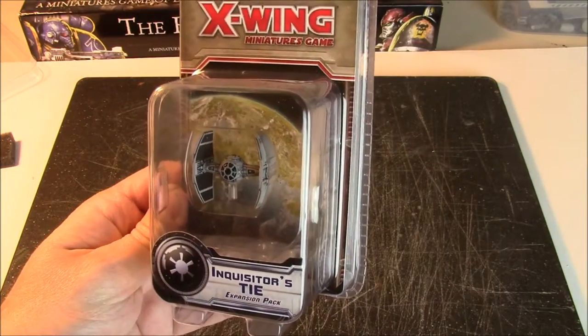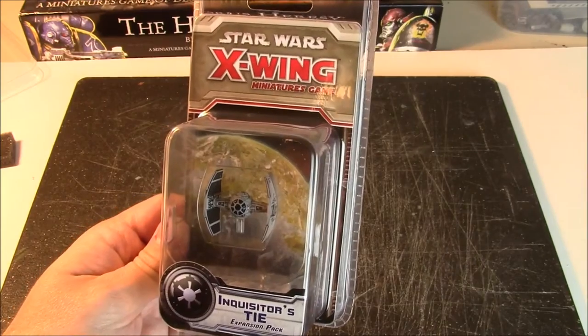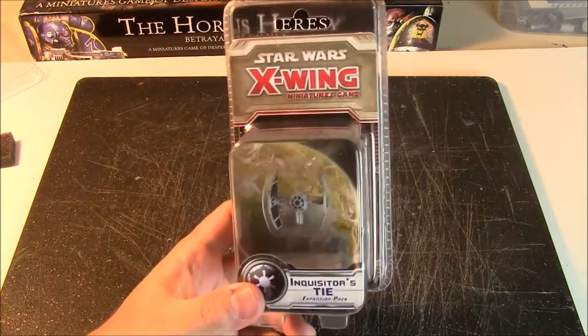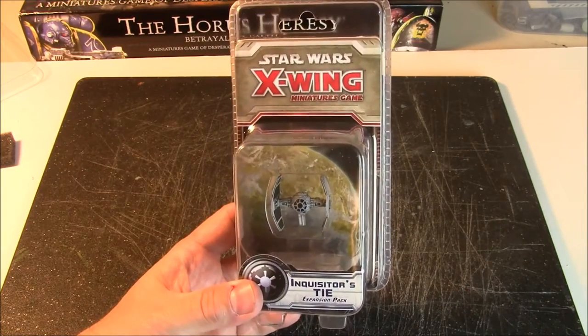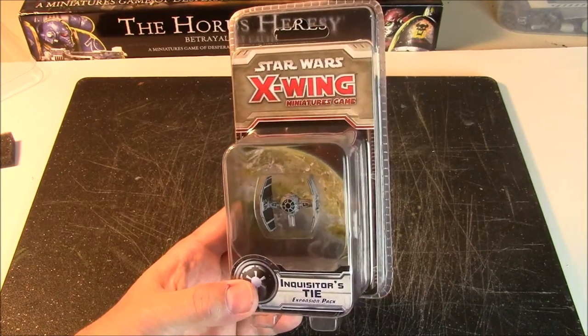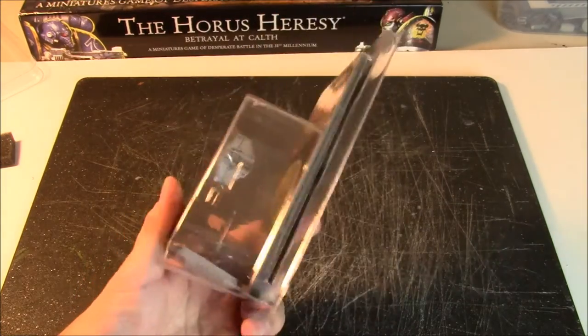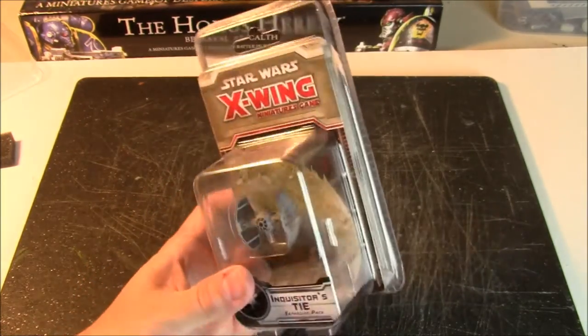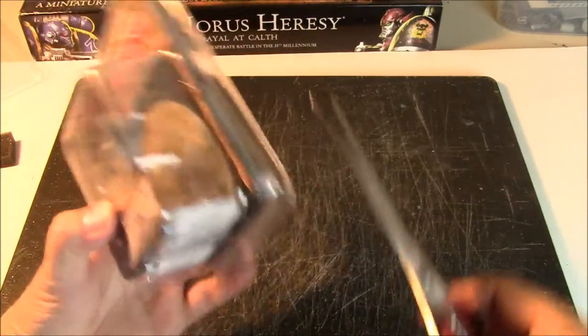We're going to go ahead and open this and take a look at what we get for our gaming dollars. Now one thing I've learned about these packages is they are frustrating to open. You can't really tear them open easily — you can tear at it with teeth or a knife, but I found kitchen shears to be the easiest way to open these.